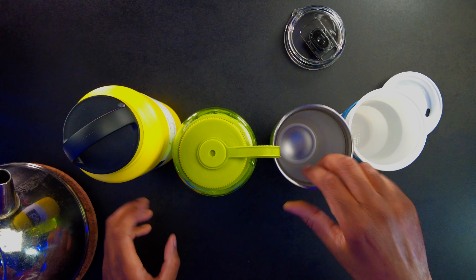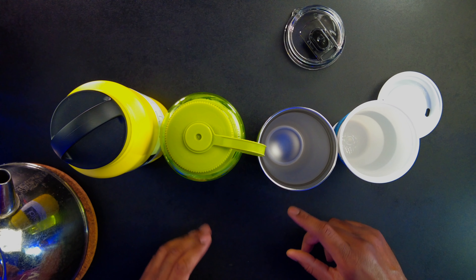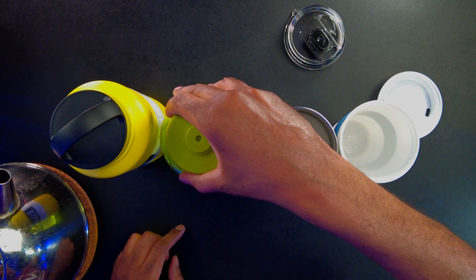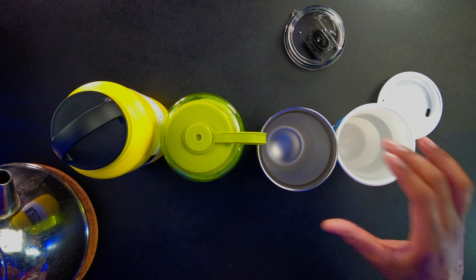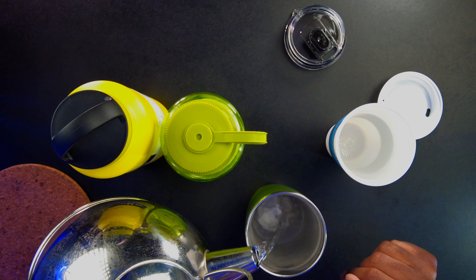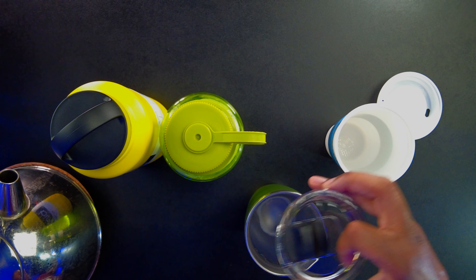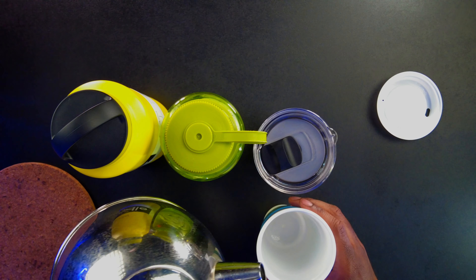I'm going to put some hot water in here, then check the temperature of each and wait about 15 minutes to see what the temperature change is. I can tell you already on the non-insulated one there's already condensation building up — some of the cold is already escaping. To be fair, I'm going to fill the Bindle up first since it's insulated and should hold the hot temperature longer. I'll fill it up to about that little lip right there.